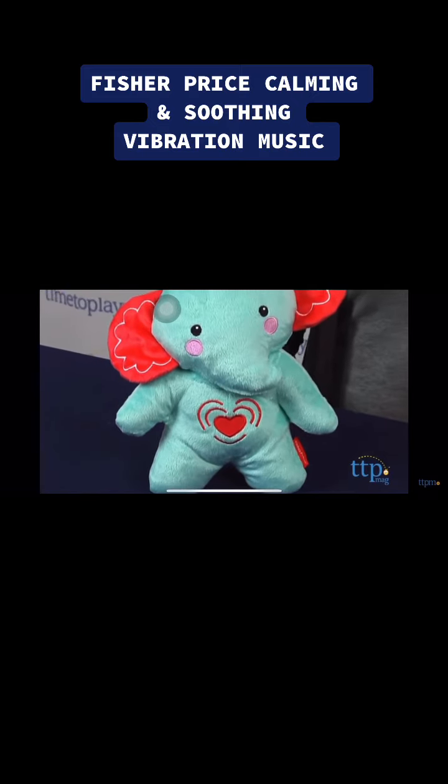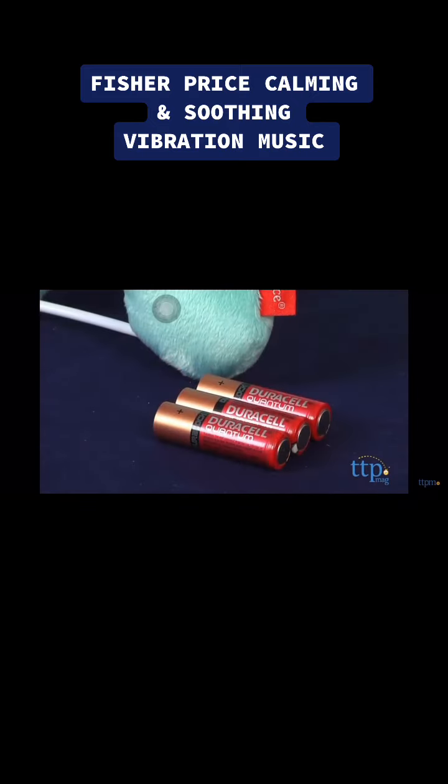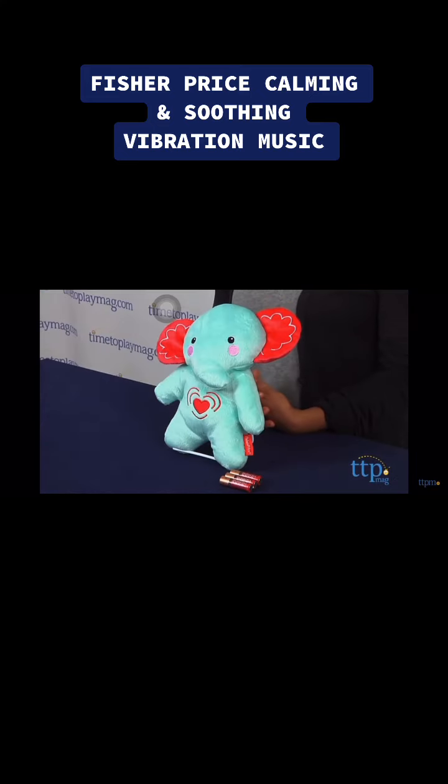The Calming Vibration Soother requires three AA batteries which are included but are for in-store Try Me purposes only, and we recommend that you replace them for best results.